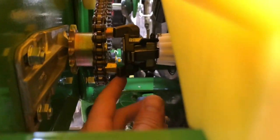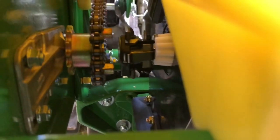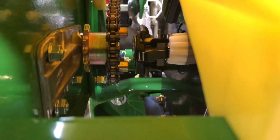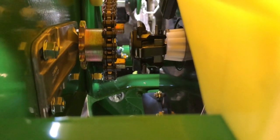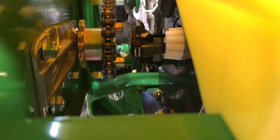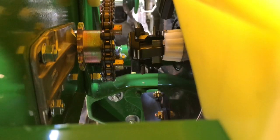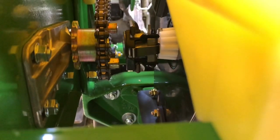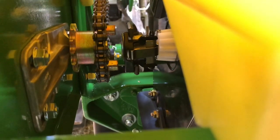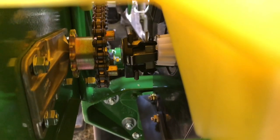There's a neat little feature here where you can lock these out and do dry runs with the planter without actually putting out seed. I really like that — it's a great feature. I didn't realize it would work that way, but it's really neat. It's called a flex coupler, or something like that.